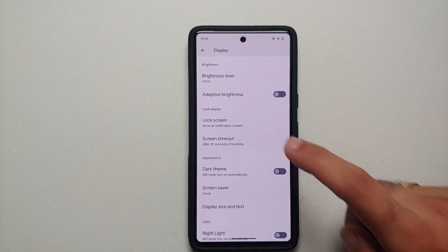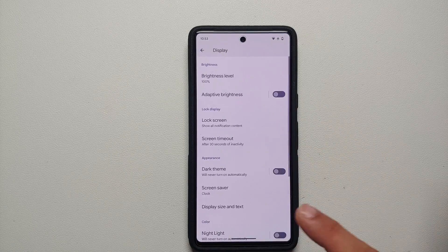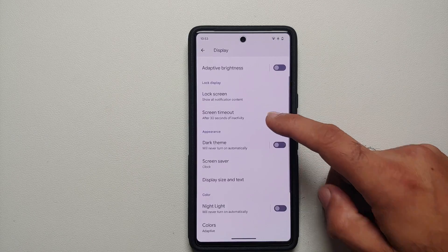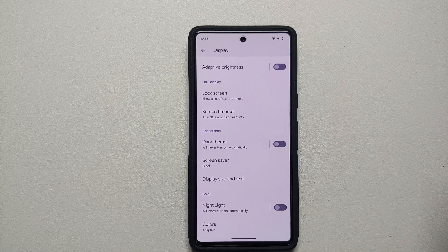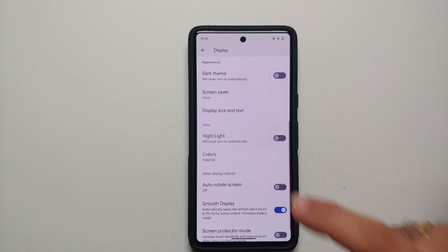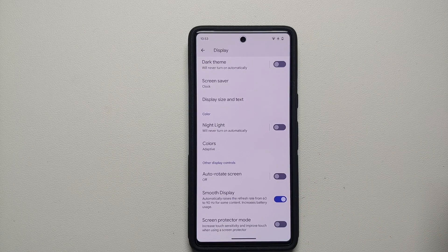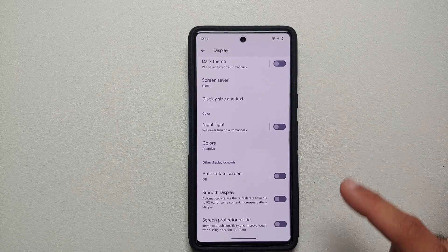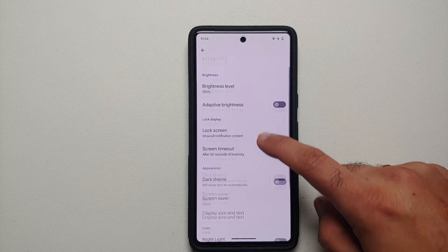Make sure your screen timeout is not set to 30 minutes or 10 minutes — I have personally set it to 30 seconds or a minute so the screen turns off automatically. Also make sure you are using Dark Theme, because white pixels drain your battery. Finally, if 120Hz or 90Hz doesn't make a difference to you and you're fine with 60Hz, I recommend disabling the Smooth Display toggle as well.